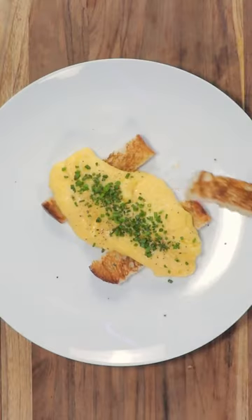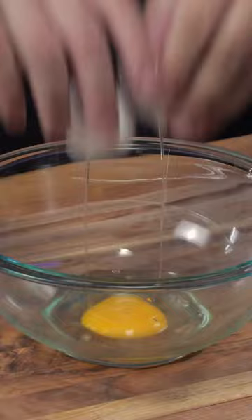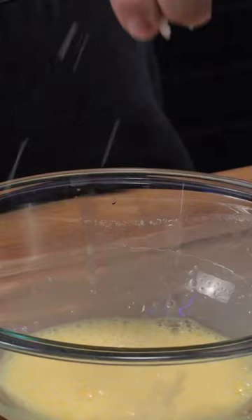Let me tell you how I make my French scrambled eggs. First of all, you need a couple fresh eggs and I like to use an extra yolk. A little bit of salt and give it a good whisk. Low heat, a little bit of oil and butter.